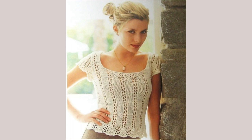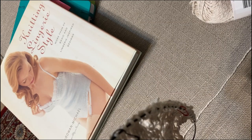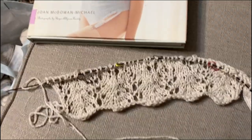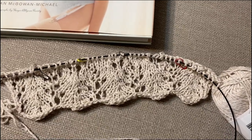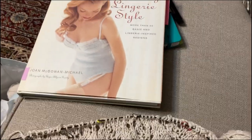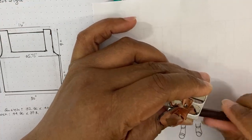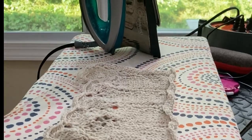Hey, this is Lisa from 3 of Schemes, and thanks for joining me today. I'm going to be starting the Krista T from the book Knitting Lingerie Style by Joe McGowan Michael. The book's from 2007, so I'm not worried about finding the yarn it was done in or meeting the gauge — I'm going to adjust the pattern to meet my gauge.